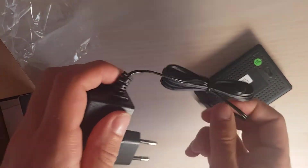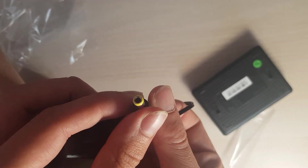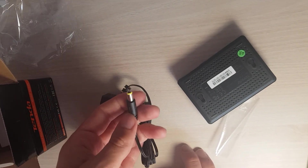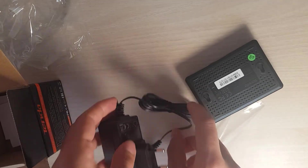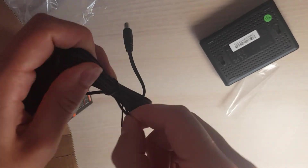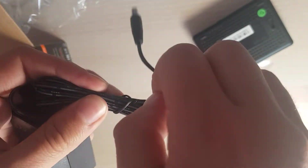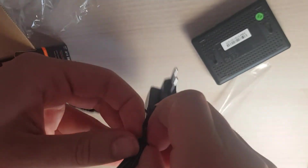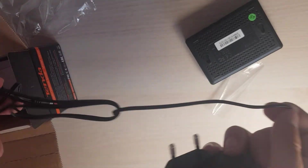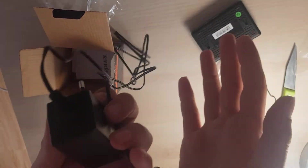It comes with a 5 volt power adapter — that's what it appears to be. Maybe it's proprietary, but it really looks like 5 volt DC. It's quite a lengthy cable. I think it has more than a meter — let me untangle it. It's pretty long, and I think it's about a meter and a half. We shall confirm that in the review.